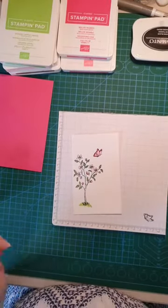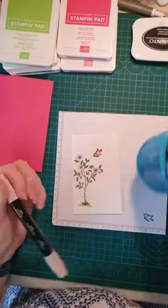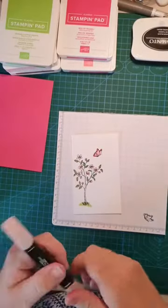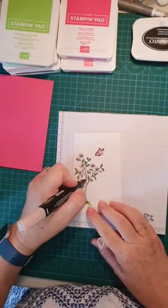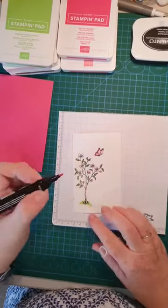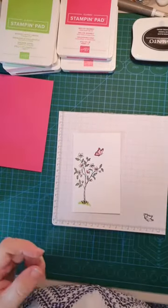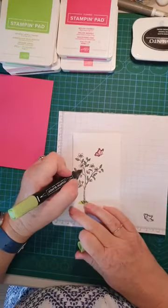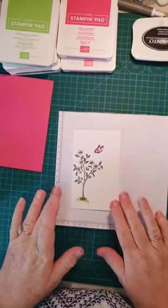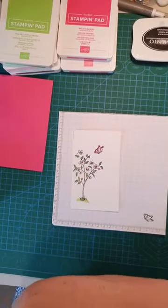Now for the trunk — who has the new blends? These are our brand-new blends for skin tones, but I'm finding many uses for them. I'm finding they're great for tree trunks! I don't want a dark tree trunk, I'm just highlighting it. Now the sentiment is here; I'm going to cut it down using my Stampin' Up trim board, which makes my life very easy.